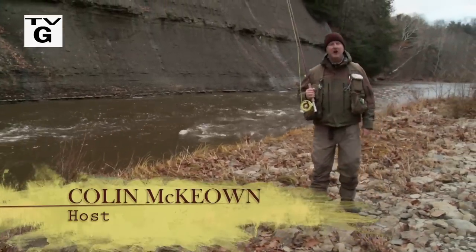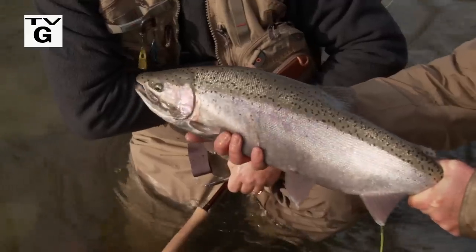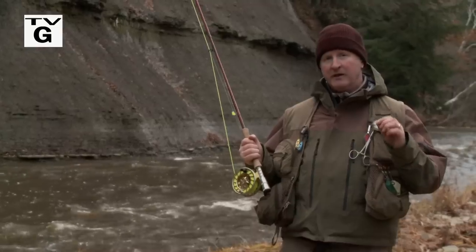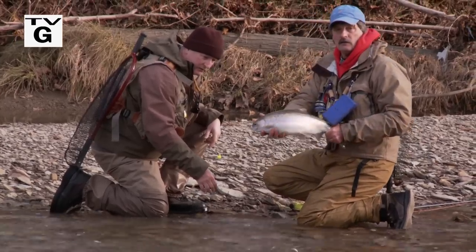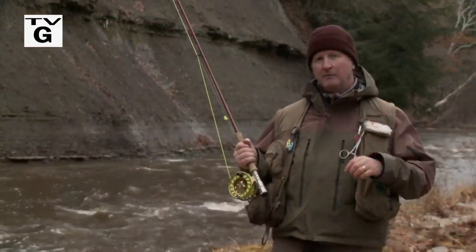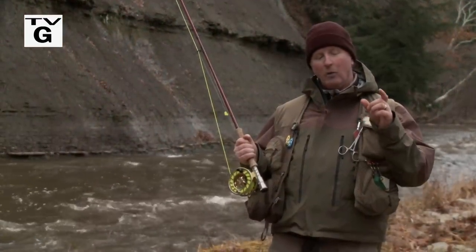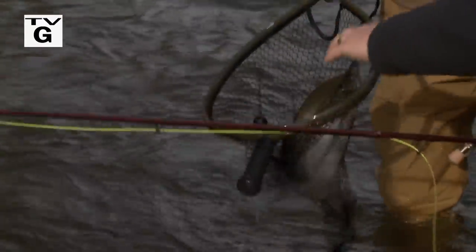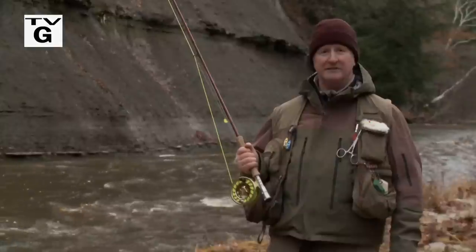Welcome everybody to the New Fly Fisher. I'm your host Colin McEwen. In this week's show, it's the end of November. I'm here in Ohio — it's cold, I mean really cold, but the fishing is red hot. It's steelhead time. I love this time of year. I'm here with one of the gurus of fly fishing for steelhead, Jeff Blood, and he's teaching me about emerald shiners and how white zonkers imitate these emerald shiners and they work so well for steelhead. We're going to talk about presentation techniques, rigging options, about everything about this. It's going to be a very technical show. I know you're going to love it. Stay with us.